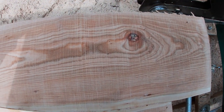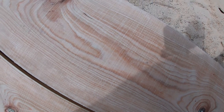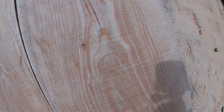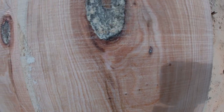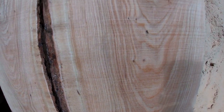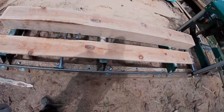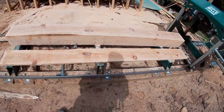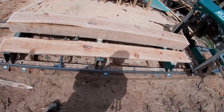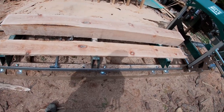Well guys, here's what it's looking like so far. After my first pass I've got my first board here. There's actually quite a few knots in it, which isn't ideal for a lot of woodworking projects, but I'm sure there's plenty of things it'll still be used for.